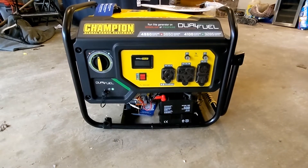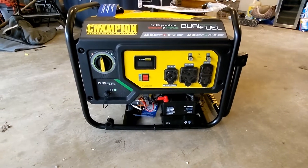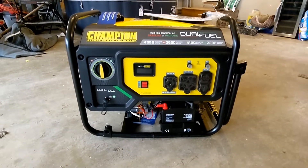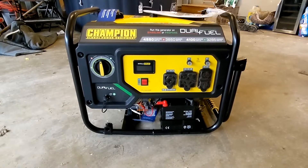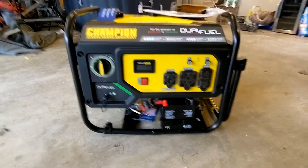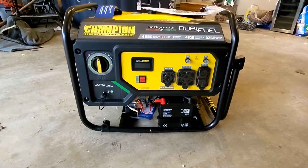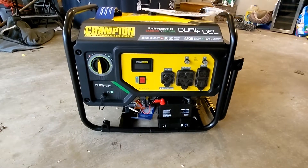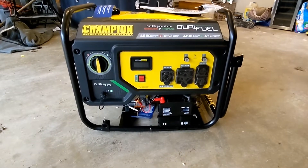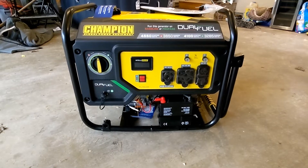That way we can take it with us wherever we go — one step closer to going off grid. I just got it out of the box, so we'll get the oil in it. They send the oil with the generator, which is nice and easy. We do have a wheel kit with handles and wheels, and I think I've also got a cover with it. We'll get some stuff put together — should be pretty self-explanatory.